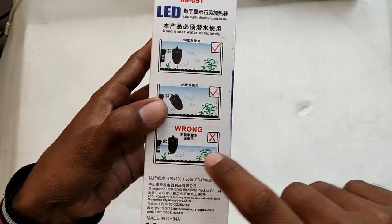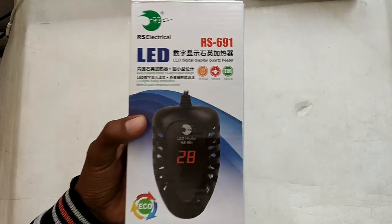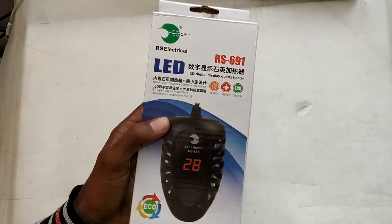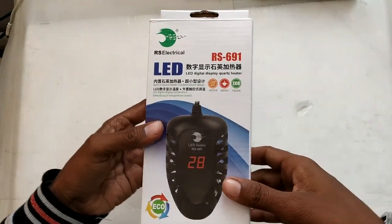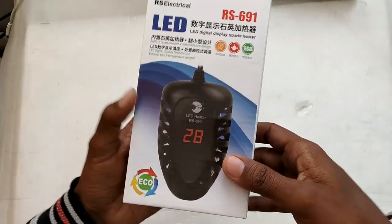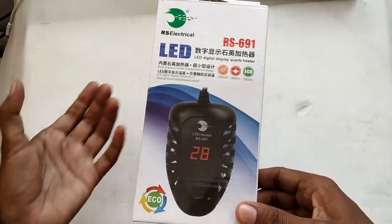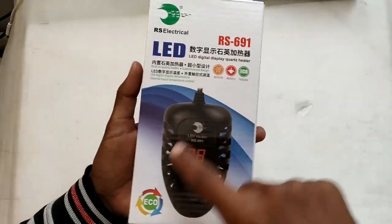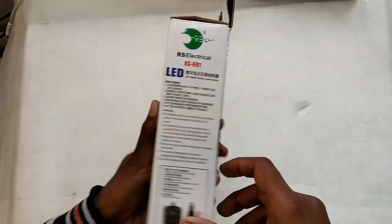Remember, when it comes to aquarium heaters they are not very repairable. Almost every time something happens to the heater you have to throw it away, especially with this one because the circuitry inside is completely potted and filled with resin. There is no repairability here — if something happens to this heater, there is no way to repair it.